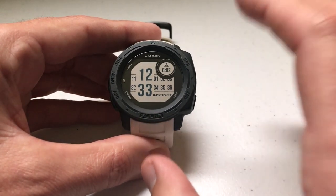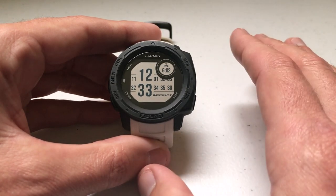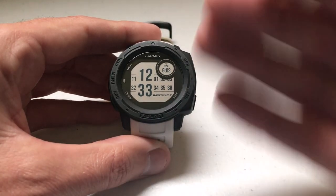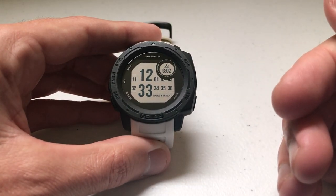First and foremost, if you want to track steps using your Garmin Instinct, you have to make sure you've got activity tracking turned on. I've done a video in the past that walks you through that, so I'm not going to go through it again — I've already got it turned on. If you don't have it turned on, it won't track your steps, floors climbed, intensity minutes, or various other things. So make sure you have that turned on.